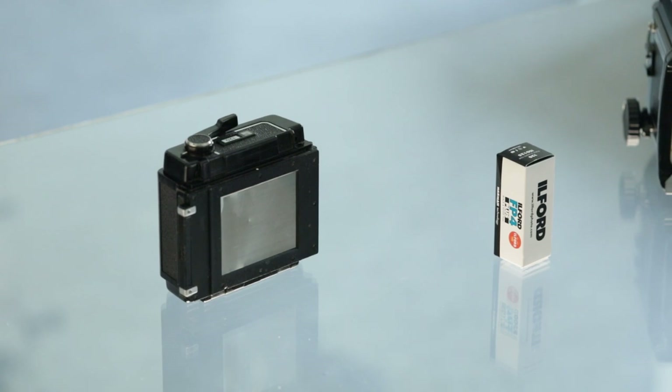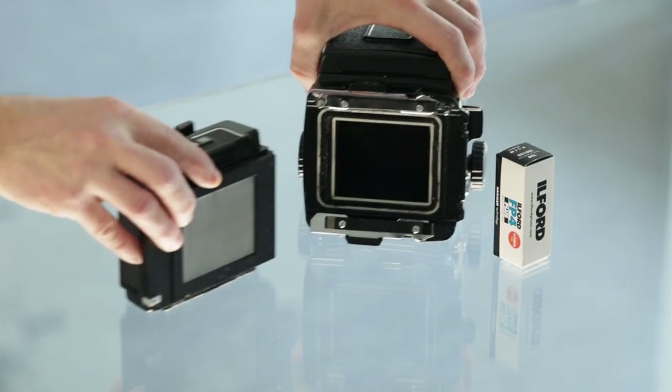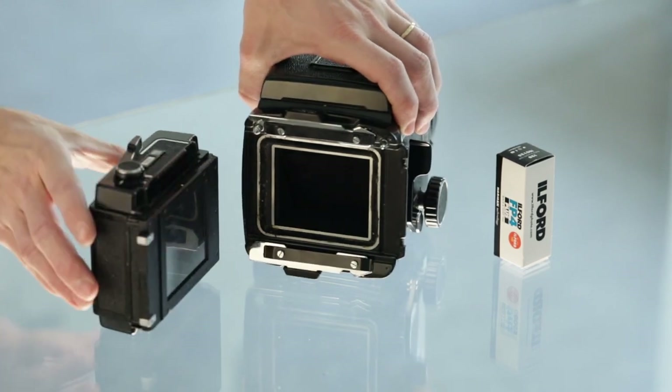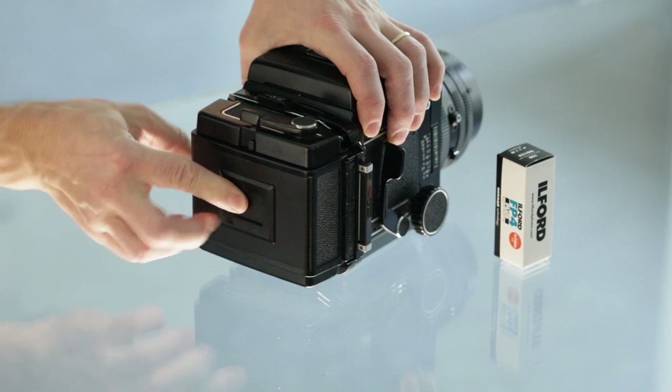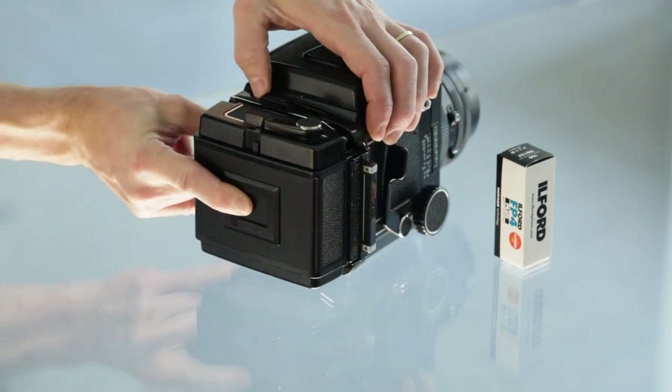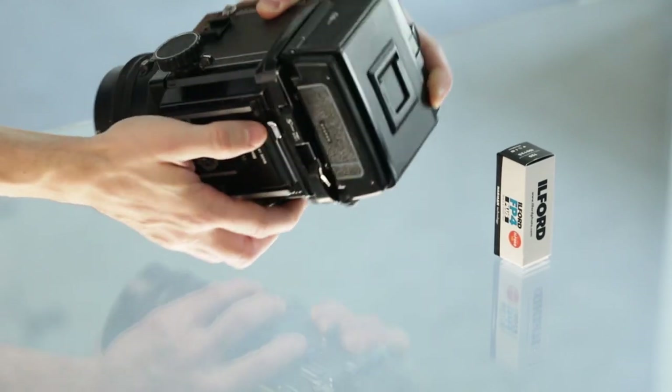The dark slide should be inserted — it usually is, because otherwise you probably won't be able to take the film back off the camera. Once the film holder is ready, align it with the camera body and lock both lockers in position.